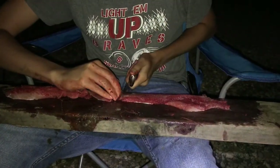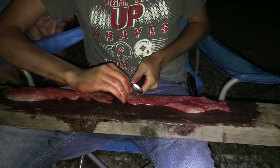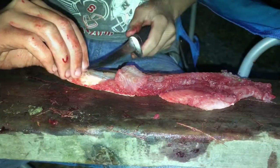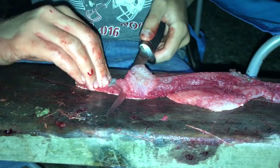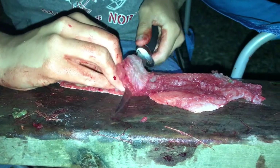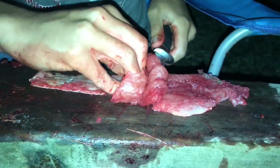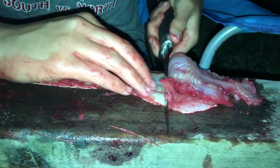We got the fillets off, now it's time to cut the meat off the skin. What I do is hold it down with my fingernails and just start cutting down, getting all that meat. Catfish have really thin skin so it's easy — I just pinch it down with my fingernail and cut down with the knife, moving my fingers up with the meat as I go.